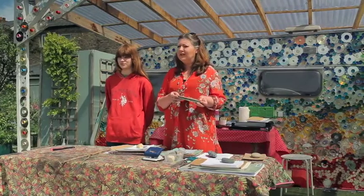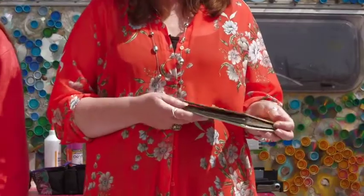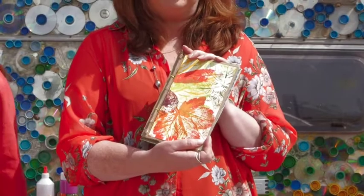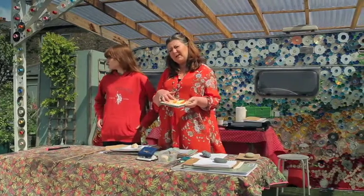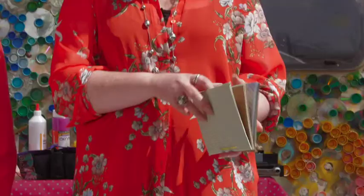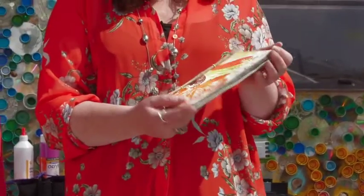Nature journals are great for recording your observations when you're out and about in nature — on your walks or even in your garden — and to record through paintings, photographs, prints, or even poetry and then stick them in your journal. What we'll be doing today is making a cover from recycled materials, creating a nice print for the cover, and I'll show you how to create pages and give you some inspiration on how to fill it up.